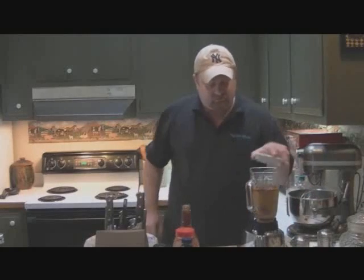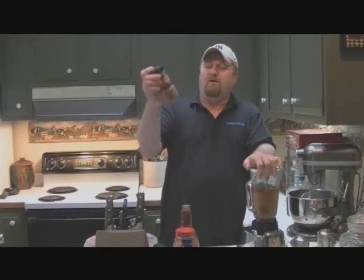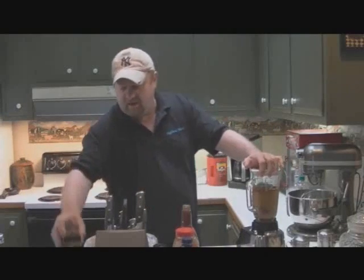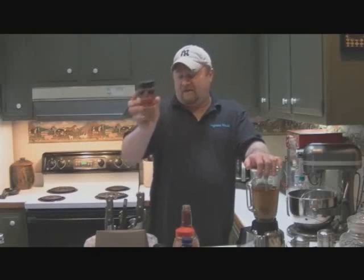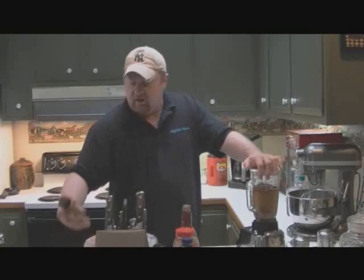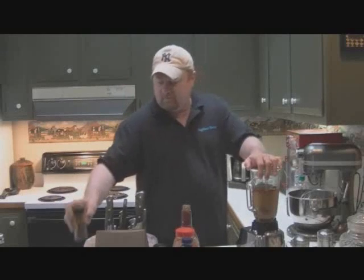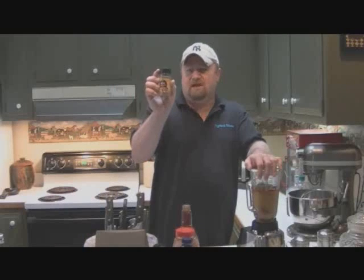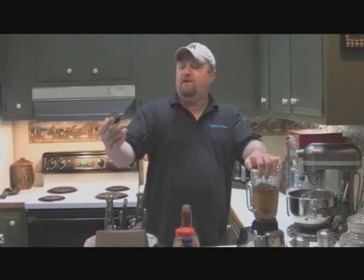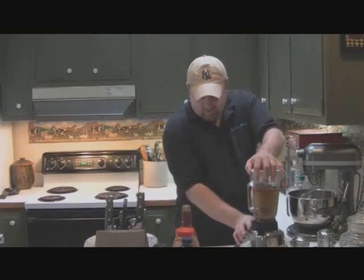We're going to take a whole bottle of McCormick's Perfect Pinch rotisserie chicken seasoning and use that whole bottle. Put a little bit of pepper, about a half a teaspoon, and about a half a teaspoon of salt. If you want to use the McCormick brown sugar bourbon spice, you can. If you want to use the McCormick applewood rub spice, it's pretty good too. Sometimes I use the Asian spicy Szechuan and the sweet and spicy Saigon seasoning, but today this is my mixture.